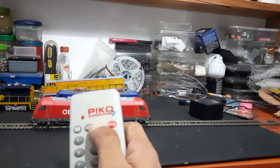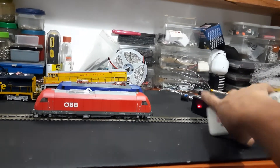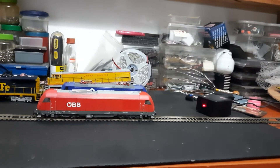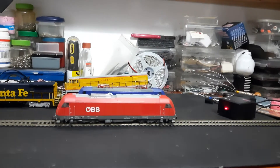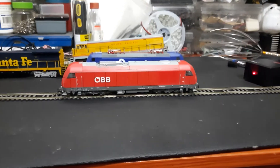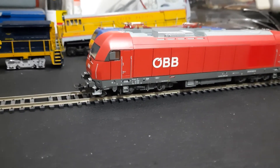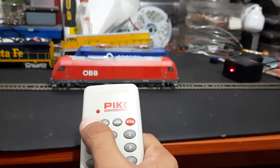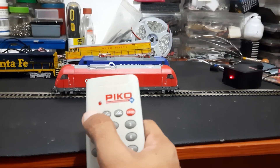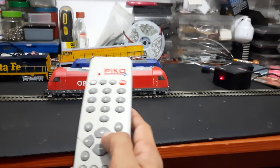Then I press this button once more, and you can see the receiver takes the command. The locomotive moves just a little bit, and then it programs to number one — you need to have some patience as it takes a moment. The lights come on to confirm it's been done. The locomotive address is now programmed to number one, so I press the locomotive button, select number one, then press the direction and speed.